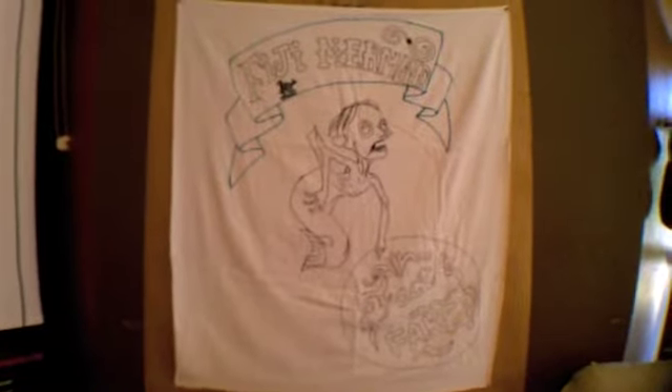I just finished making the actual Fiji Mermaid — the inspiration for this poster — and I've got to put all those videos together. Completely awesome. Get your haunt on.